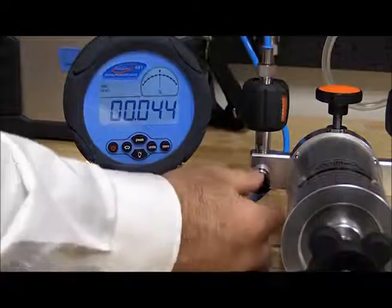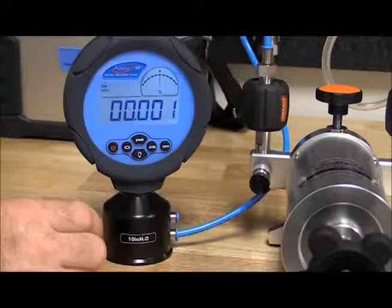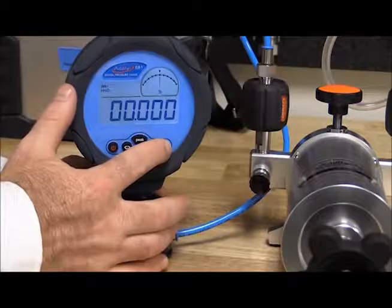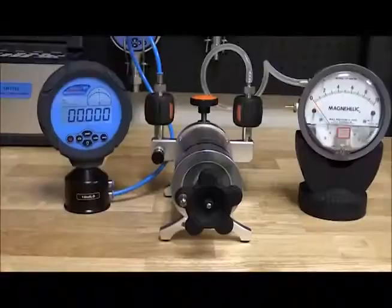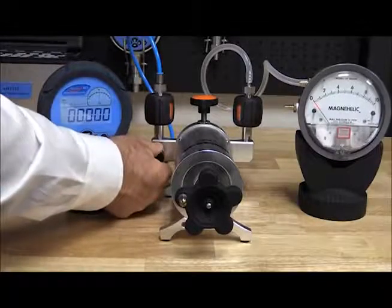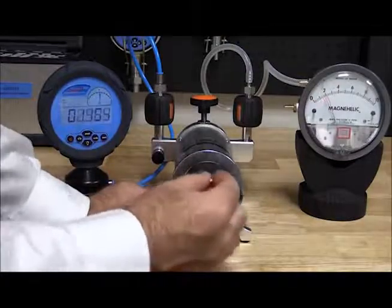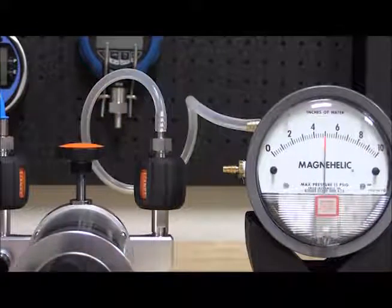First we need to zero the reference. We could also zero the DUT if it allows for a zero. Because this is an analog gauge and is not normally zeroed in application, we will not zero the DUT for calibration. Now we are ready to generate pressure and record our results. Typically three to five points are taken both ascending and descending. By taking more than two points we are able to check the gauge's linearity and hysteresis.